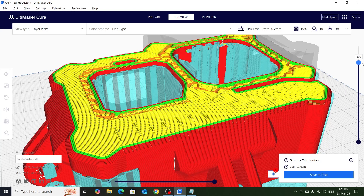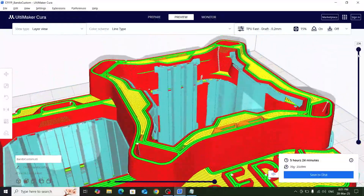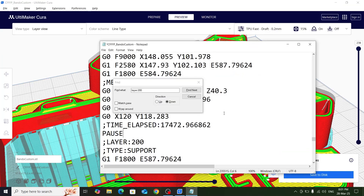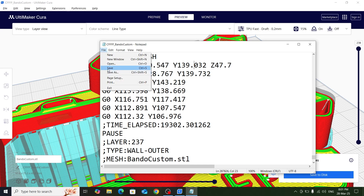After adding that pause, I'll hit resume and it will start printing the 201st layer in the new color. Similarly, we go up to where we need to change color again - layer 238 is where we need the second change. So we find layer 237 in the G-code, add a pause statement before it, and save the G-code. That's pretty much it - two color changes for this specific print. Then I'll send this G-code to my printer and start the print.